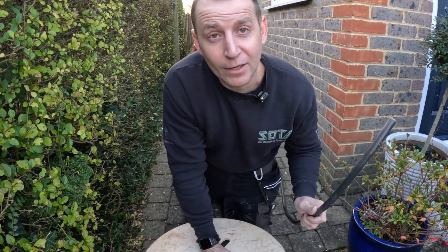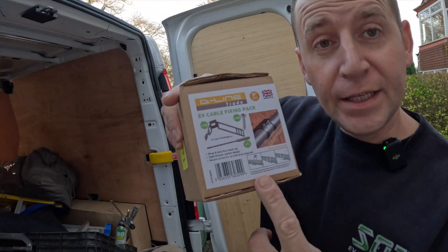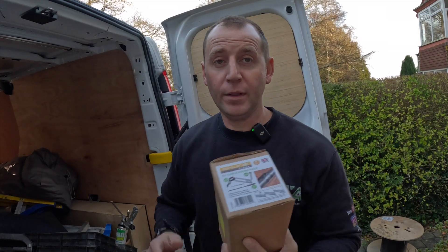If you're not using these Rumpotech rods yet, you've got to get involved - they're absolutely mustard.